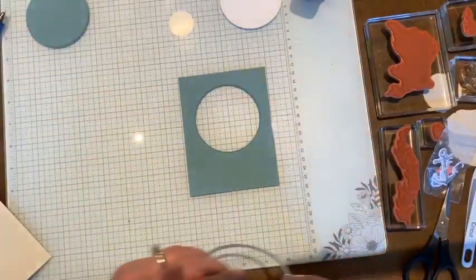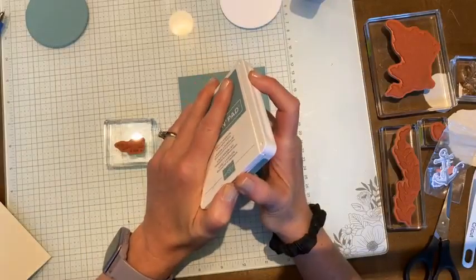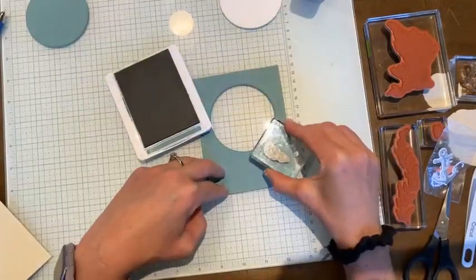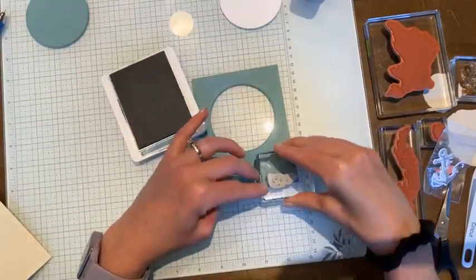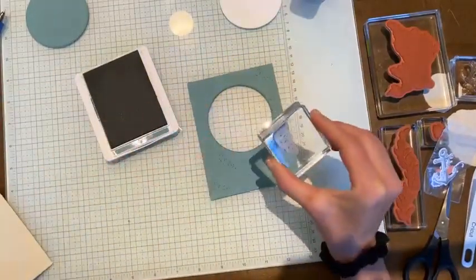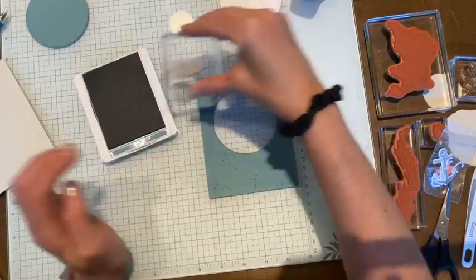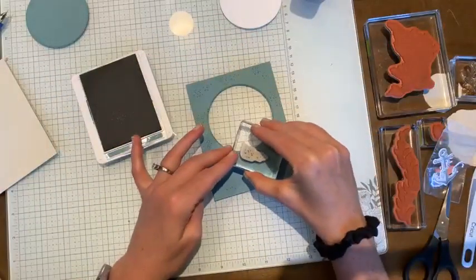We've got our piece of cardstock with a circle cut out of the middle. What I'm going to do is stamp a little bit of texture on the front of this cardstock in the same shade of ink as the cardstock — just stamping some texture in Lost Lagoon in a random pattern. The stamps I'm going to use for this project are from the Beauty of the Deep set. I've made a couple of different projects with this style, so I'll show you those when this is done.